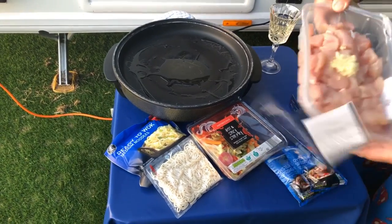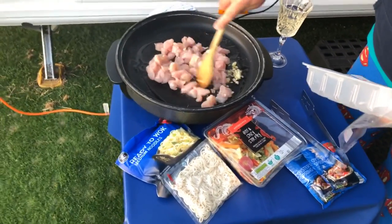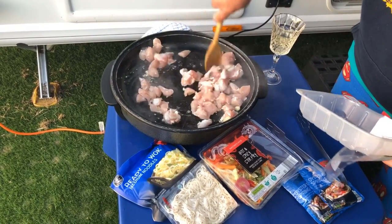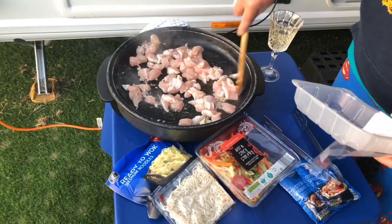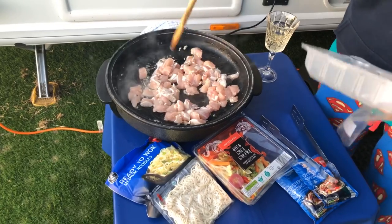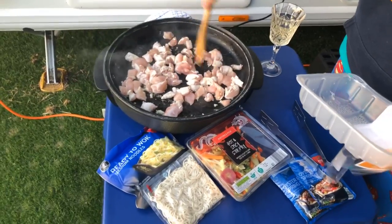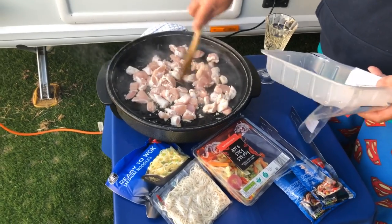In we go — we're going to cook it live, it doesn't take long. You can hear that sizzle. Just make sure you get all that sesame oil into that chicken, and get that garlic swishing around the pan. It really does start to give off the most amazing smell, and that is one of the good things about cooking on a campsite — you get those smells wafting across. There's nothing better than cooking outside and eating outside.